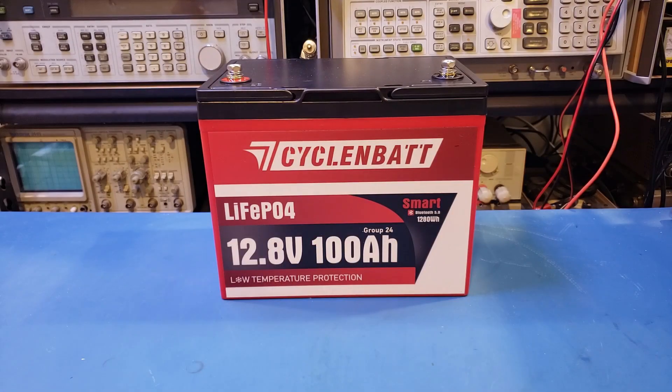Obviously, I have no way of knowing the long-term performance of this battery and how it degrades over time. But I will be using this battery along with my other batteries regularly and will let you know if I run into any issues. The good news is that I haven't seen anything wrong with any of the batteries I've reviewed so far on this channel, but I'll definitely let you know if I do.